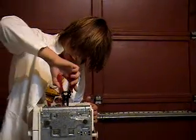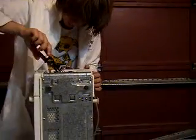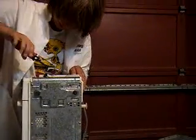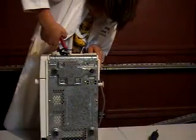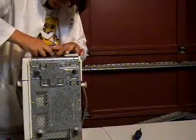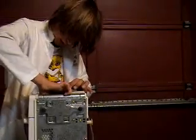I'm disconnecting all the little wires and the strap. A lot of wires, right?